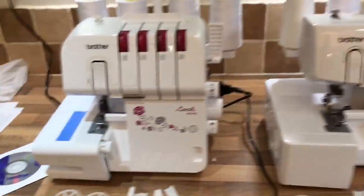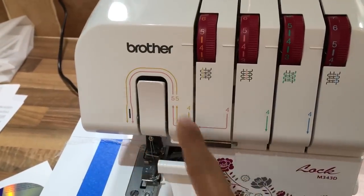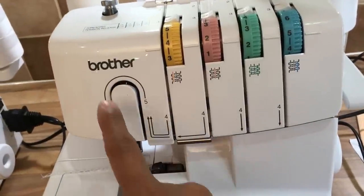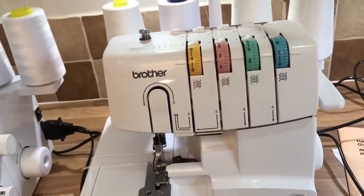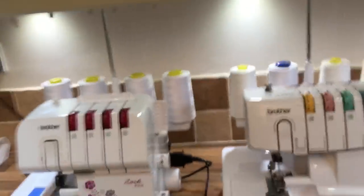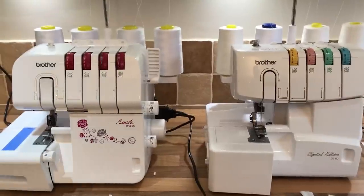You've got your colour coding system on the new machine for threads, whereas on the old machine it's all in black. I have to be honest — the first time I followed them through it was a little bit confusing, and I'm an experienced overlocker user. It did take me a little bit longer to follow it through on that old model.